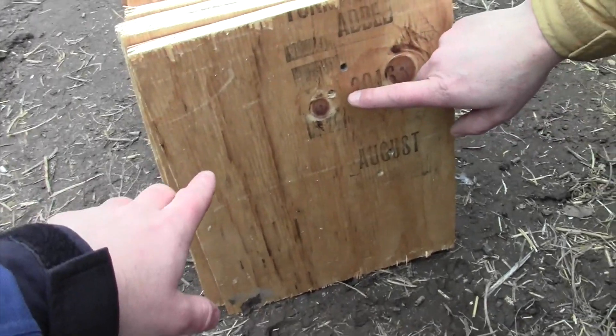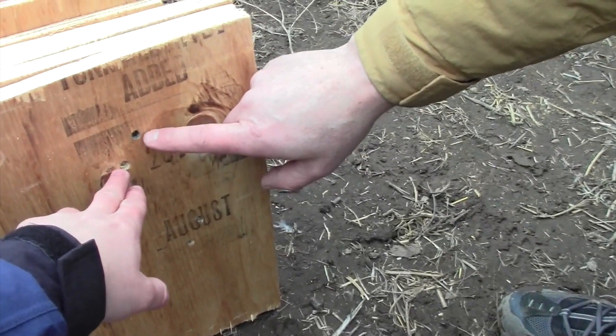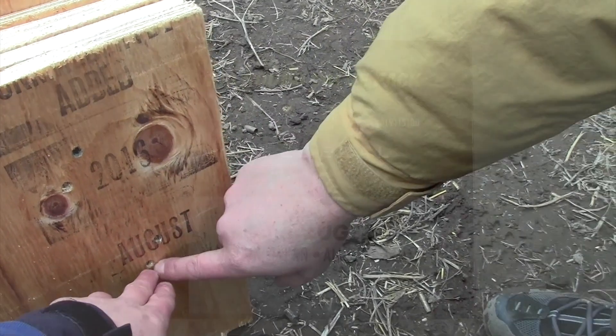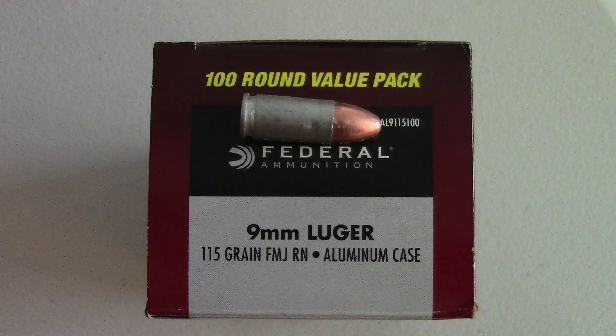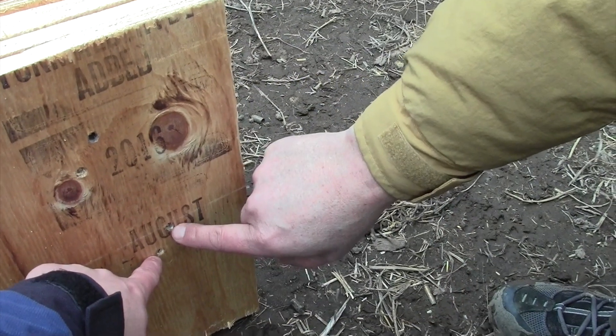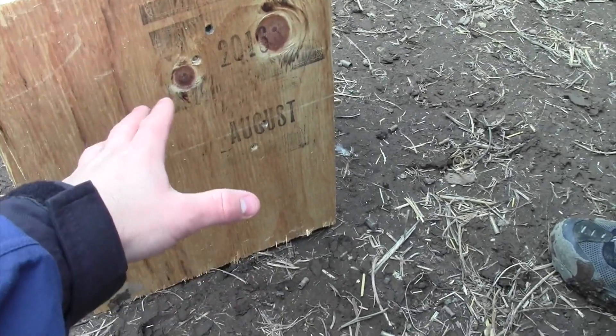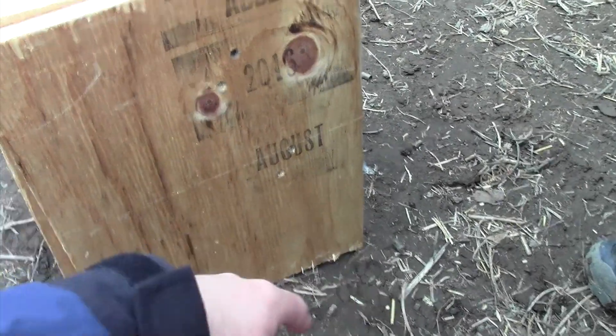So we just shot a 38 Special — we had a solid and then a plus P hollow point. Then we had standard 9mm, aluminum cased Blazer. One of those was a hollow point. So we're just kind of testing here the differences between 38 Special and 9mm in terms of penetration.